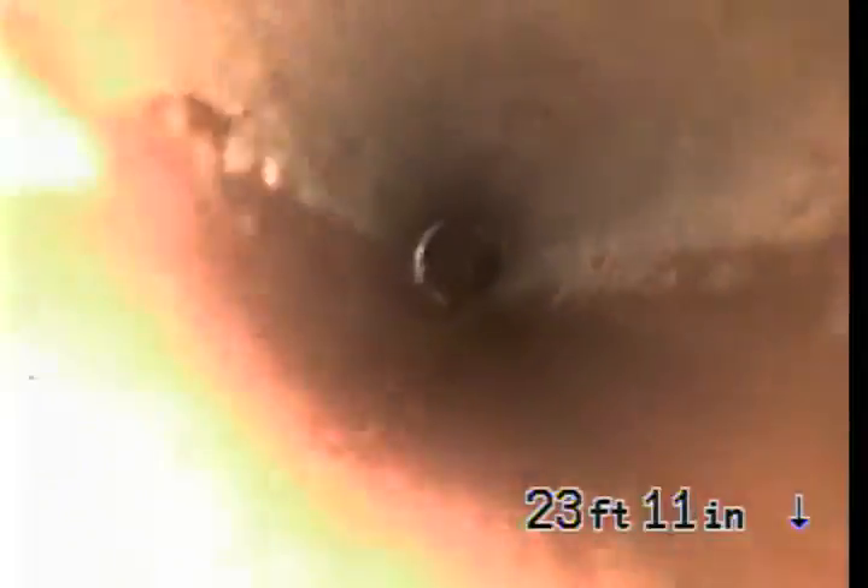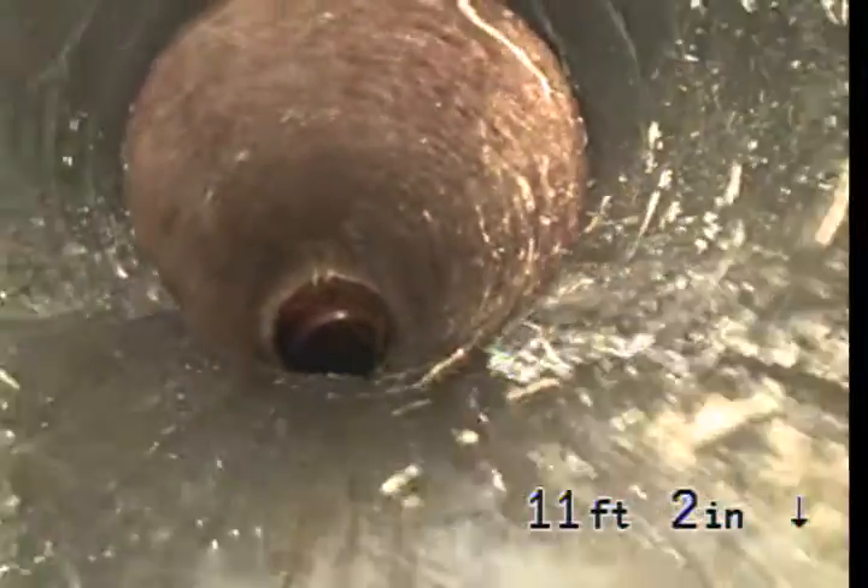This will be underneath the front lawn. We're just about to exit the pipe. We're now in 4-inch ABS. We're going to come up and just exit the pipe.